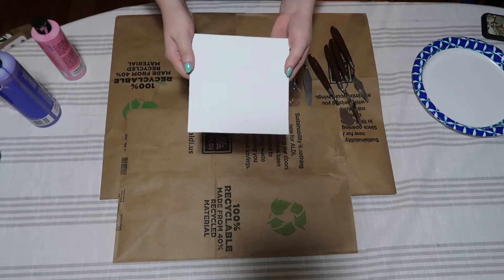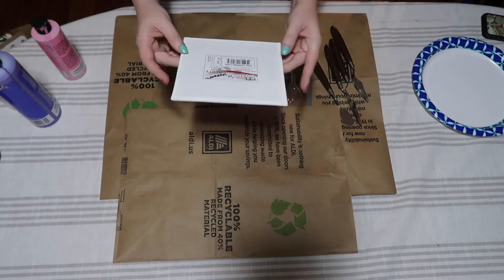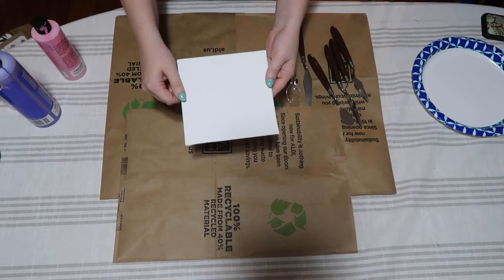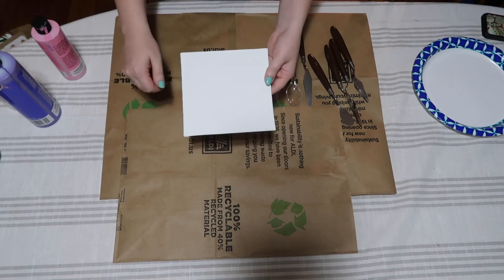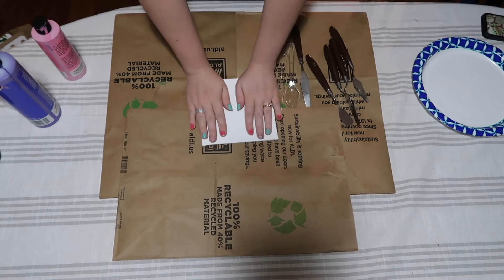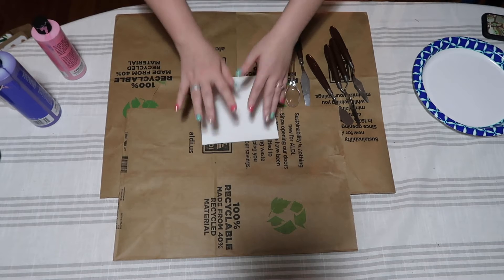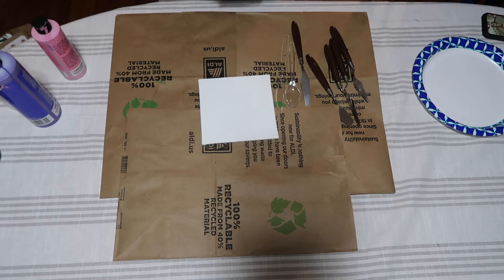Normally you would want to do something like a layer of gesso on top, however we're going simple here — we're not going crazy. The whole theme behind a lot of these videos is working with stuff that you might have already in your house.